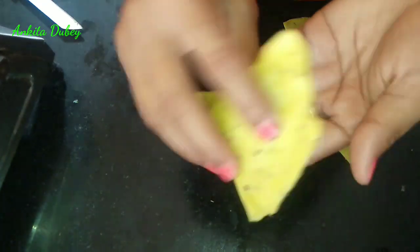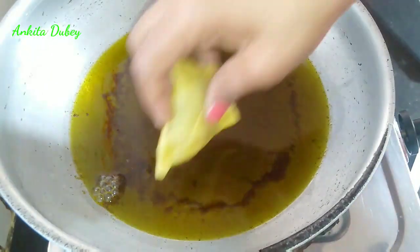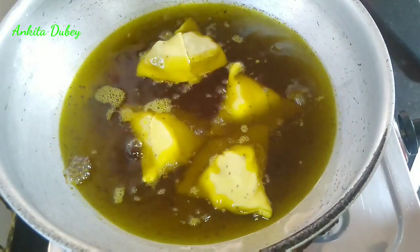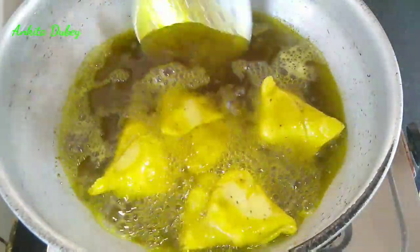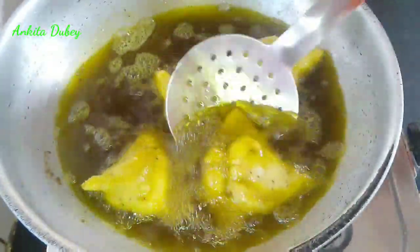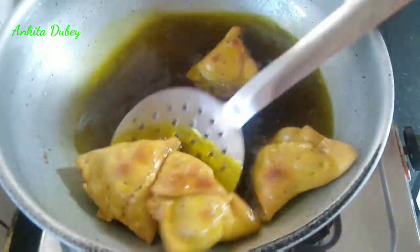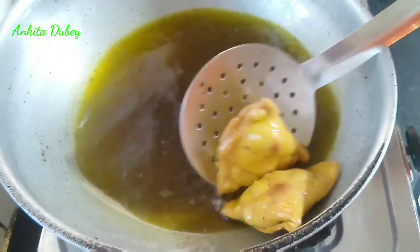I will make all the samosas like this. Now we will fry them — take a pan, add oil, and when the oil is medium hot, add the samosas. The gas flame should be medium. Cook both sides really well. When one side is cooked, flip it and cook until it turns golden brown. You can see they are very tempting and very crispy, with a very nice golden brown color. Make all the samosas like this.